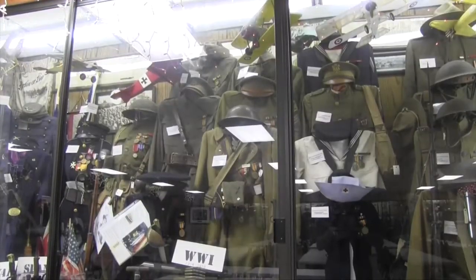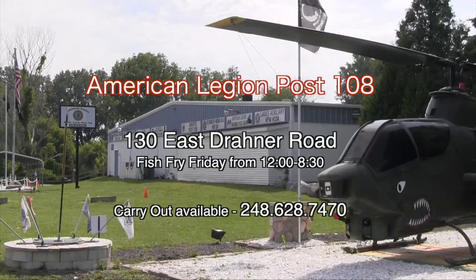Here we are in front of American Legion Post 108 in Oxford. Every Friday between 12 and 8:30 they serve up some of the best fish in Michigan. On the hall side you can get tables for 6 to 30 people, and you can browse the second largest military museum in the state of Michigan. On the restaurant side they've got darts, pool tables, 50-50 raffles, and any kind of fish you can think of — baked cod, walleye combo — here at Beck and Gulp.